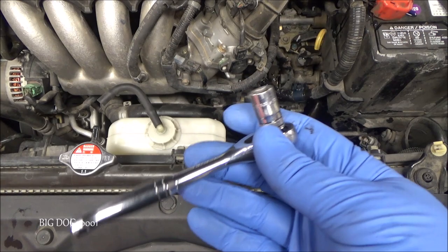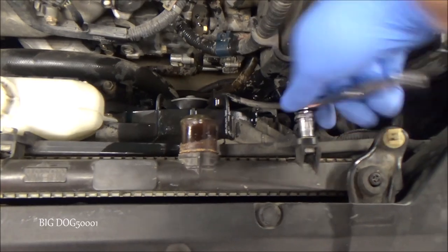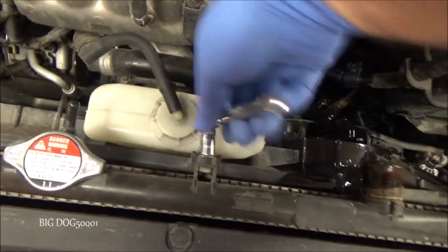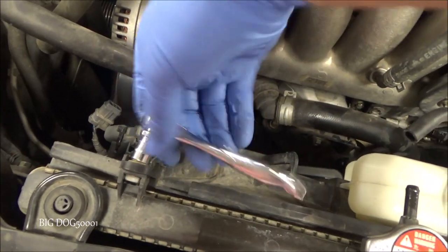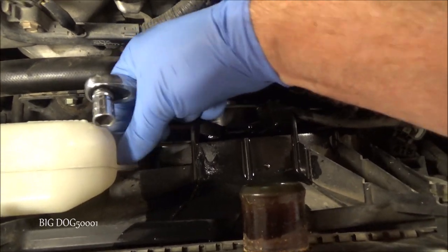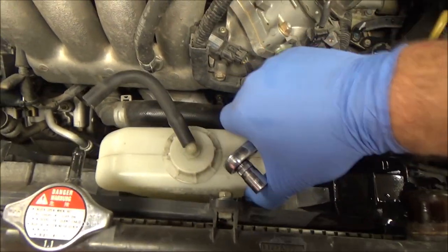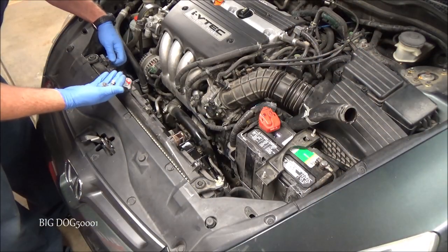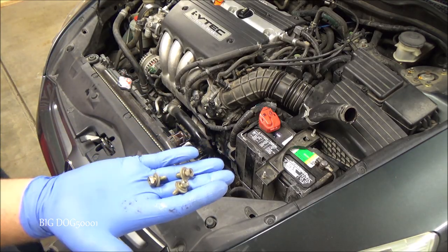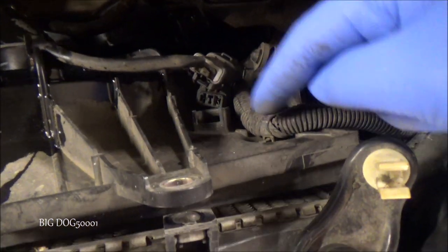Now I'm going to take a quarter inch ratchet with a 10 millimeter socket and knock these three bolts loose. I'll take the reservoir out too while I'm right here — they're all the same size. Now we have to deal with all the electrical wiring that's pinned to our shroud. These are clipped in and we want to try to avoid breaking them.